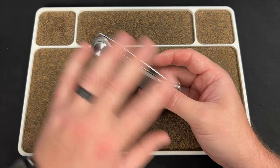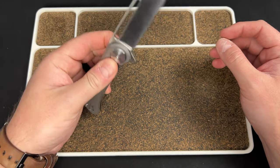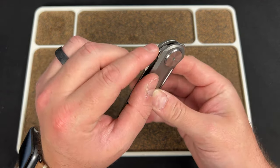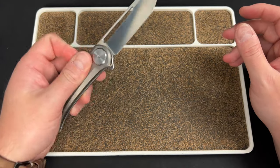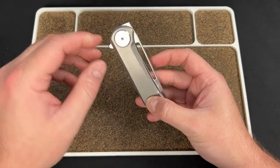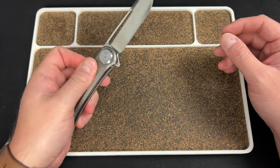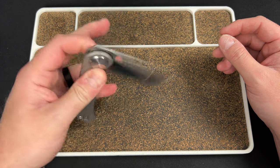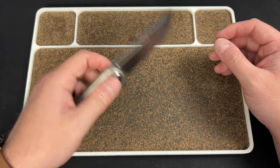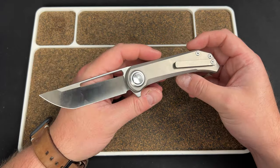My two — actually three — recommendations: make the jimping more aggressive all around. The front flipper works fine but it could be more aggressive. On the tab, jimp it back and come all the way around — look at a Weknife or Civivi, that'll show you what I'm talking about. And third, the detent should be stronger. I think 90% of people would be like 'this is cool,' but personally I want a little more resistance as I flick. The glutton in me for detents just wants it to rip my finger off a little.